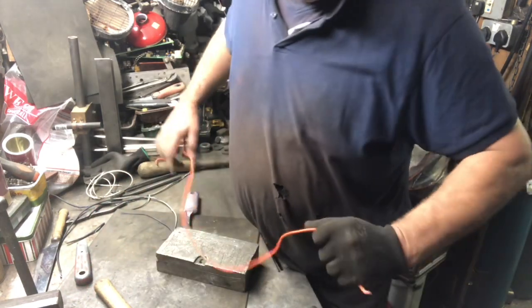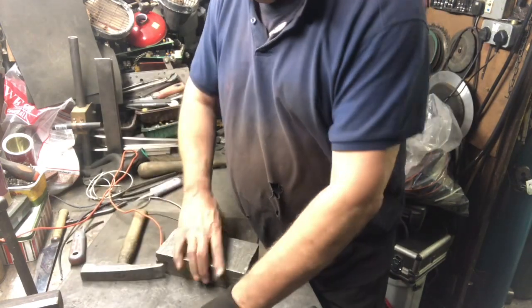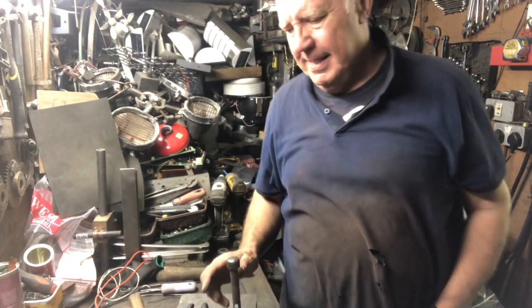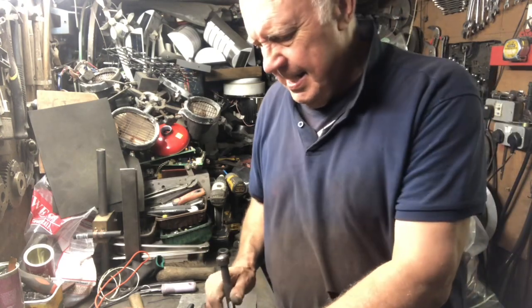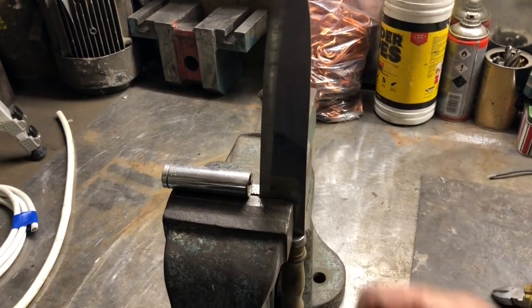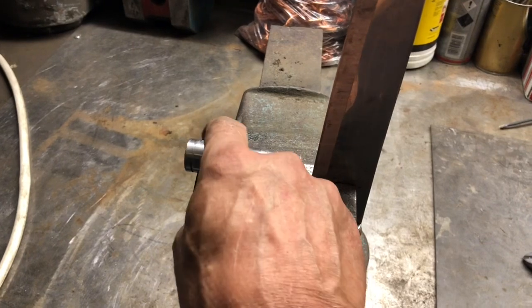So I had some playing about to do to see if I could find a different way of doing it. At one point I got this big curving knife, jammed it in the vice, tightened it up — not this, I'm just illustrating — I got a piece of tube.